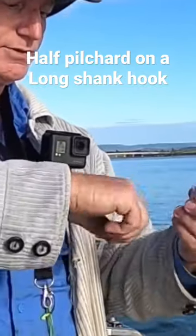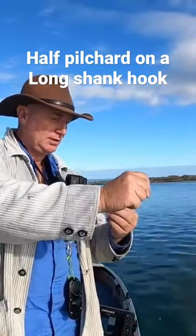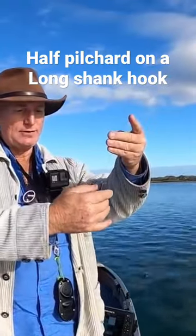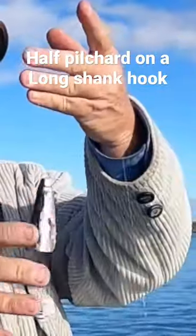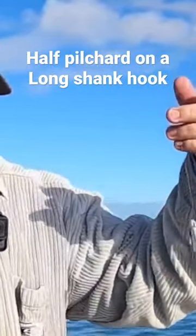Then do your half hitches at the top. The weight of the bait will be up here at the half hitch and it won't pull that hook out when you cast. Not that we're casting hard or far — we're fairly close to the structure.